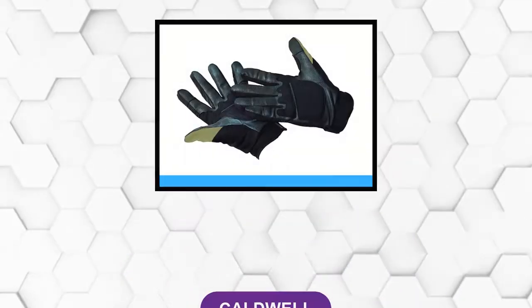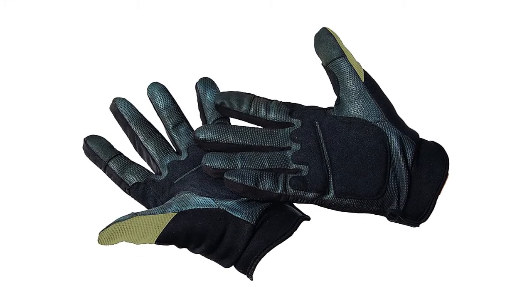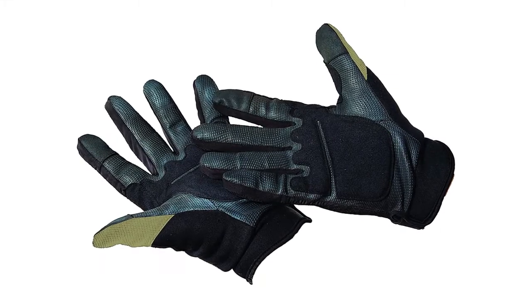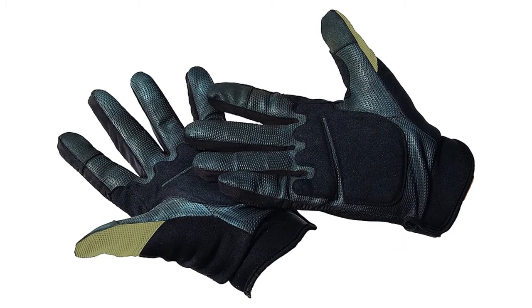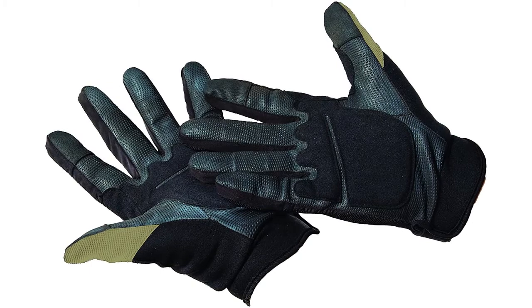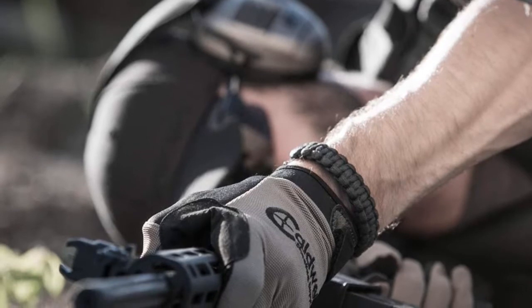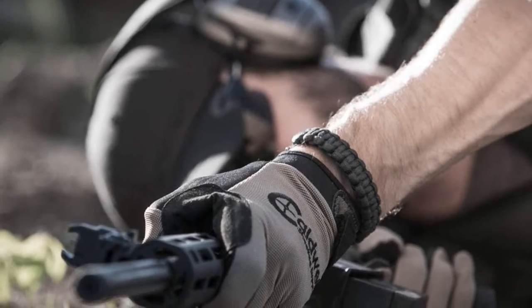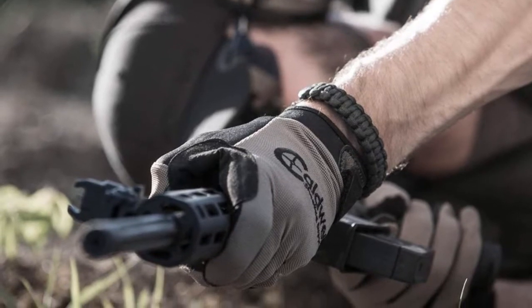At number 1, Caldwell. These shooting gloves provide protection without compromising functionality. They are designed to let your hands get a close grip and have leather reinforcements to protect from slide bite. With touch-sensitive fingertips, you can easily transition from hunting or shooting to using your smartphone. These shooting gloves have a rubberized palm to give you a better grip and are reinforced to absorb some recoil.